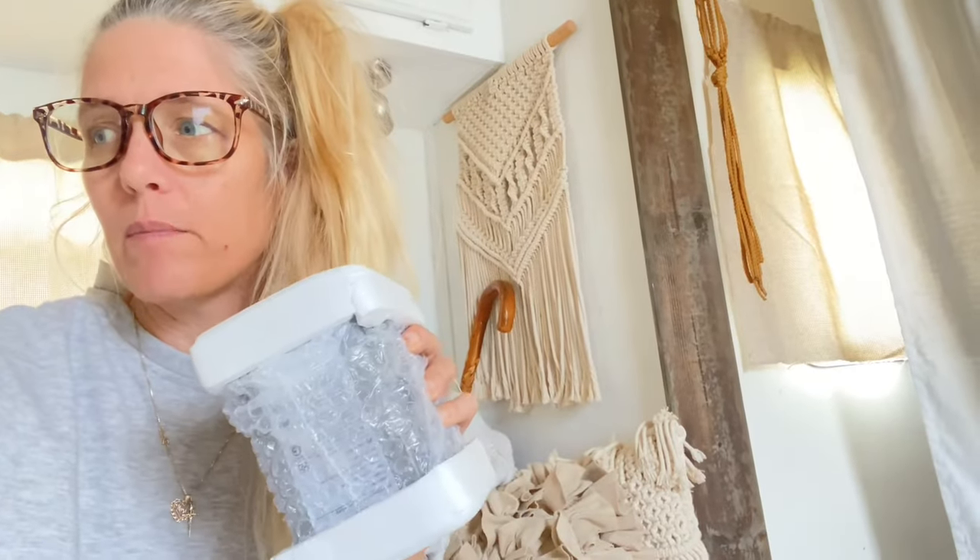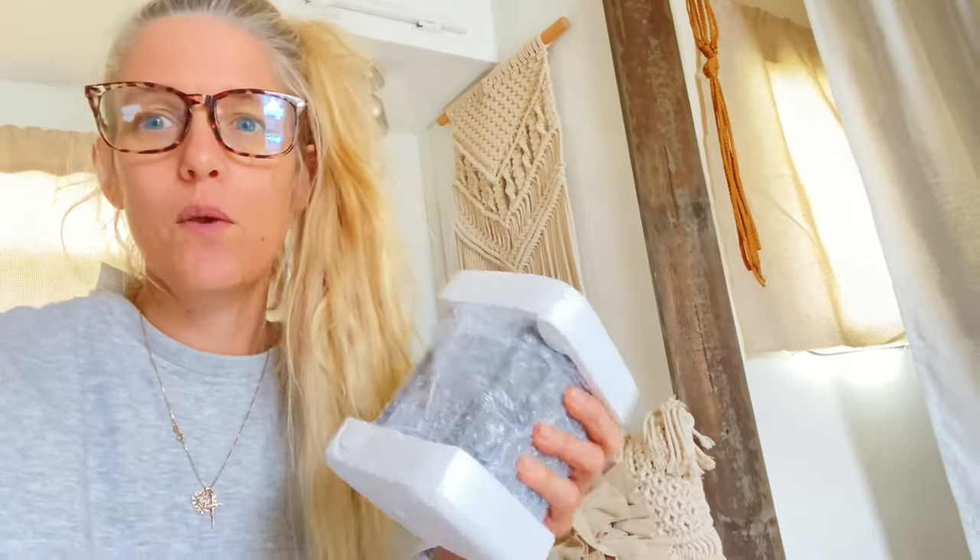The battery came in literally the next day. I just want to correct what I said before — Bodega didn't forget it. It's because it's an extra purchase. You can buy the Bodega chest-style fridge with the battery or without the battery, so they sent it to me with the battery, but it still comes separately.